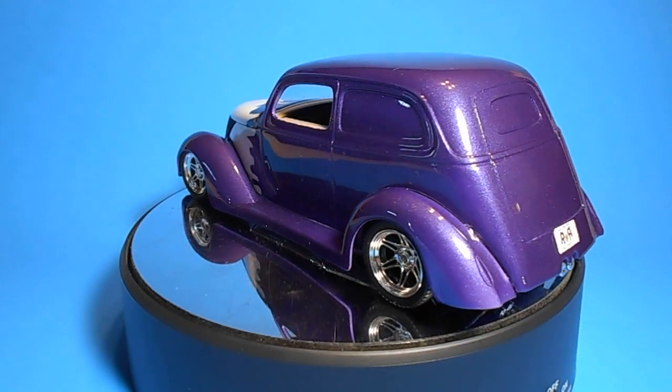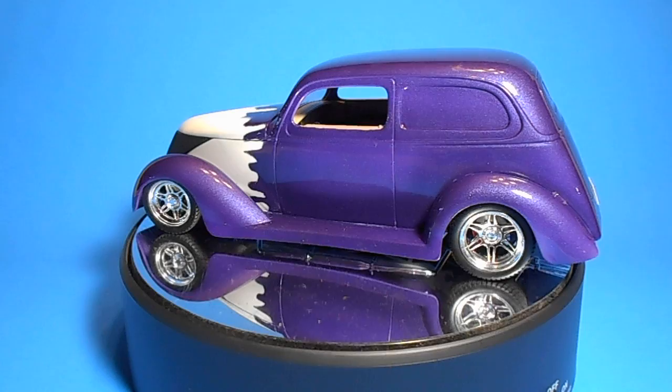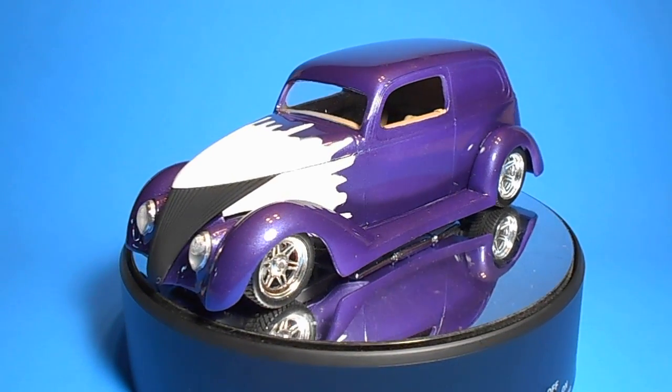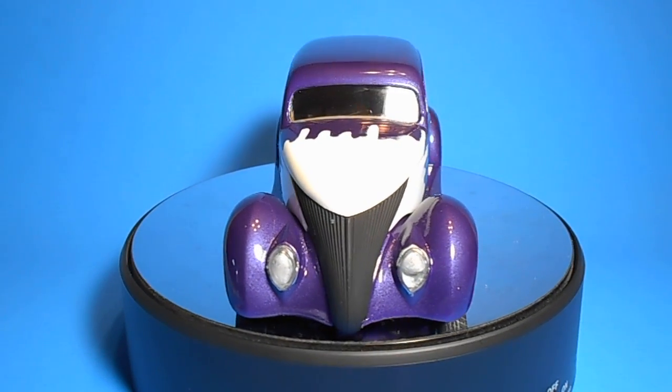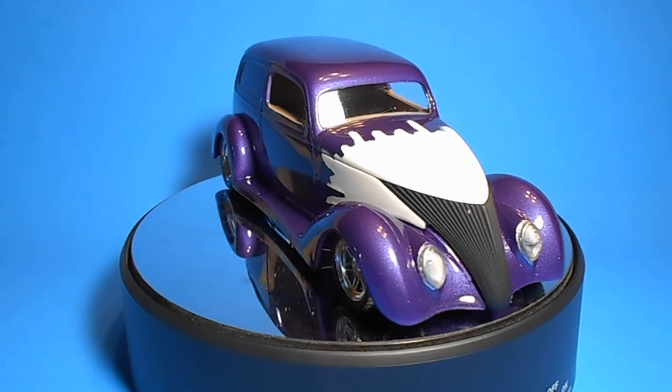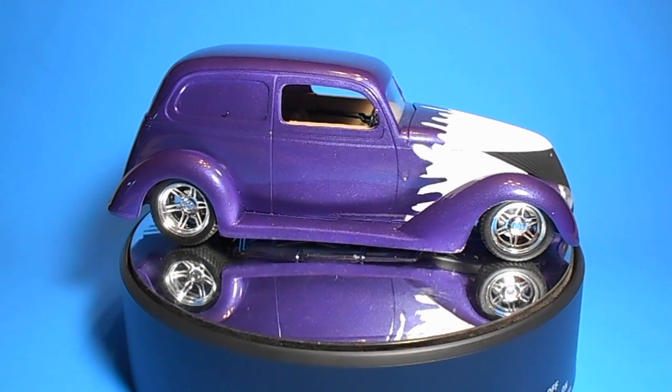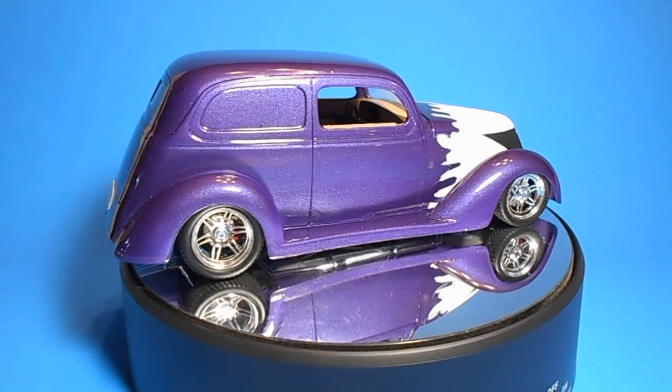Construction starts a little differently than with most kits, with the interior and body first, and then concludes with the motor and the chassis. This is a dedicated custom build with no extra parts in the kit. When you're done, it'll be about 7 inches long, 3 inches wide, and 2 and 3/4 inches high.